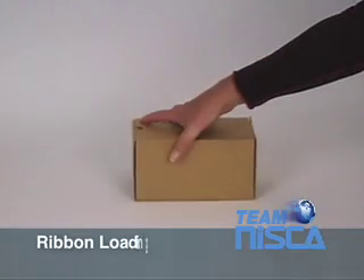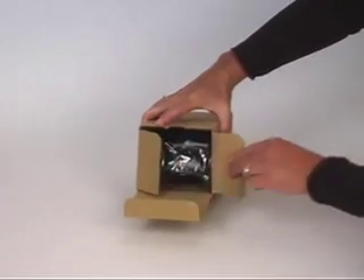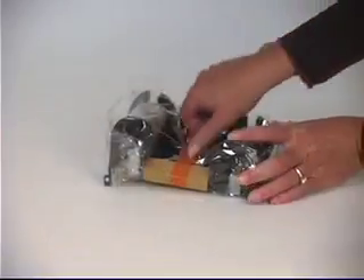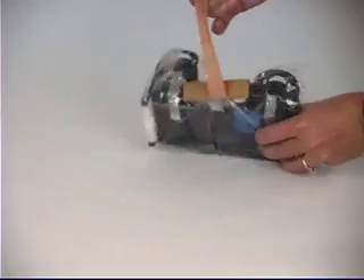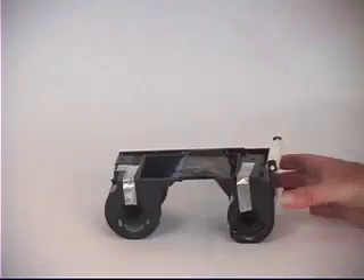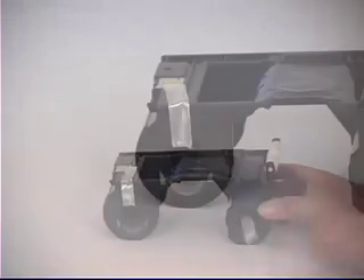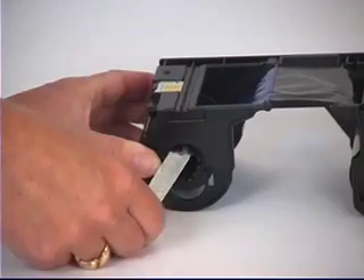Loading media. To unpack the ribbon cassette, simply remove it from its box. The cassette should be sealed inside a plastic bag. If your ribbon is not concealed in a plastic bag, please discard and contact your dealer. Please remove the ribbon cassette from the bag as shown. Before you can install your ribbon, there are two pieces of tape that keep the spools from turning during transportation. Please remove them.